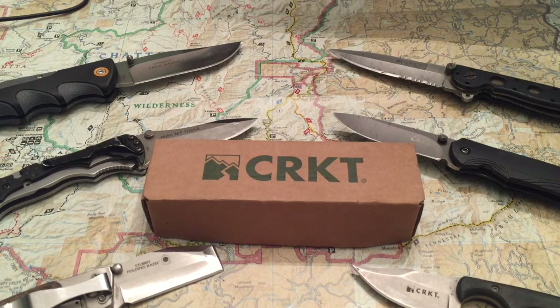Greetings YouTube, I'm Marvin Ford with Great American Survival. This week we're bringing you a special review of Columbia River Knife and Tool Company.